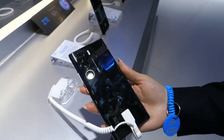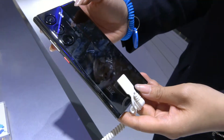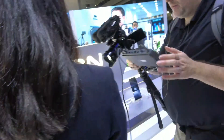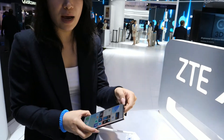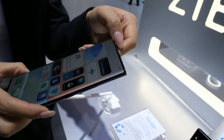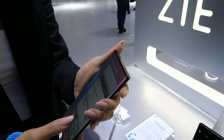This is our ZTE Axon 40 Ultra Limited Edition, equipped with three main cameras, each one with 64 megapixels. This is the third generation of the ZTE Axon series where we implemented under-display camera technology. I'll give you five seconds to find the front camera — it's completely hidden. Really? That's awesome, there's no notch! Is the camera behind the screen or on the edge?